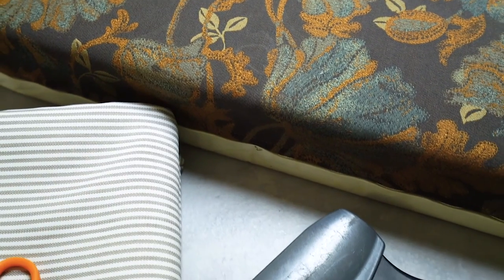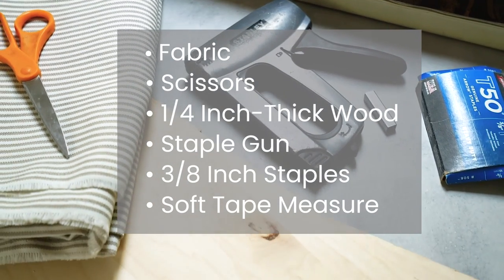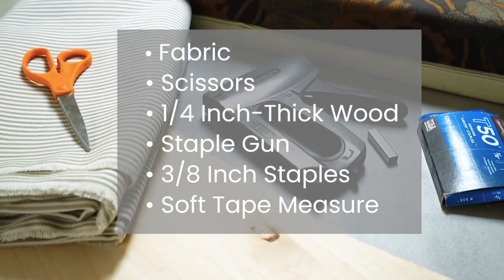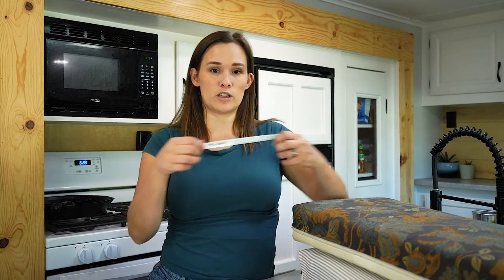The supplies you're going to need for this project are fabric, scissors, quarter-inch thick wood, a staple gun, three-eighths inch staples, and a tape measure — preferably one that's soft so you can move it around your cushion.